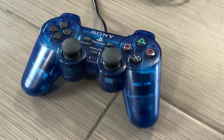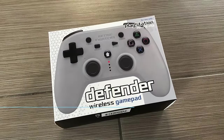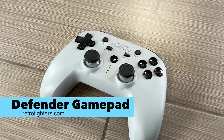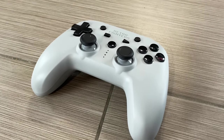If you're looking for new controllers, Retro Fighters makes one called the Defender — a wireless controller for the PS1 and PS2 systems. It comes with little adapters you plug in and it makes it wireless and rechargeable. Wireless is the way to go these days, though some people may prefer old school cords — just don't trip over them.